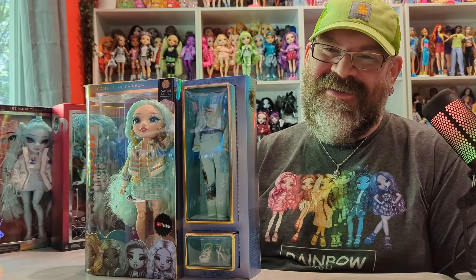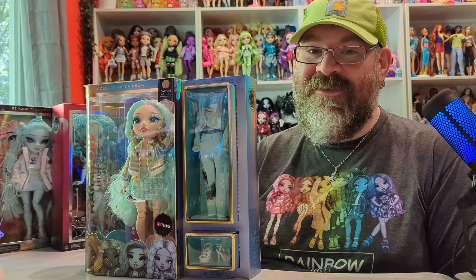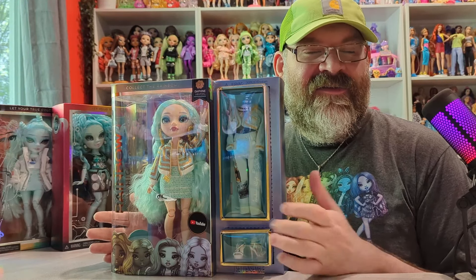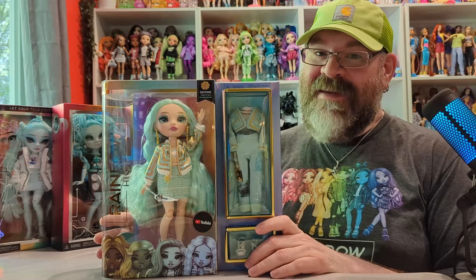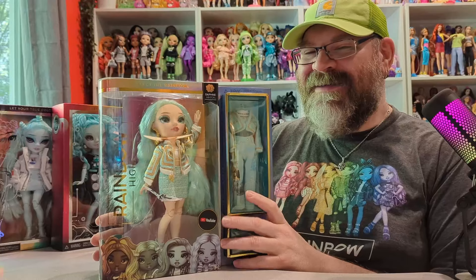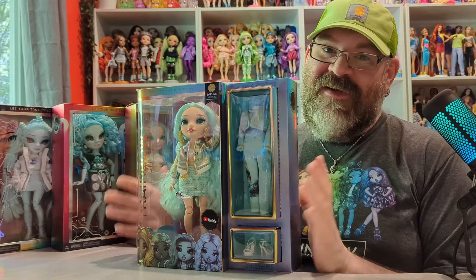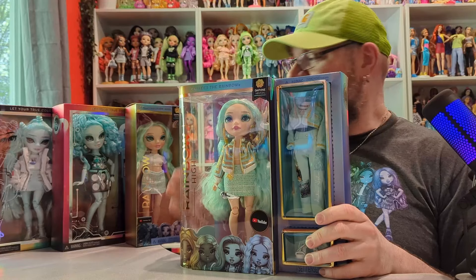Hello everybody, my name is Jonathan and welcome to Barely Unboxed. Today we are back with another Rainbow High and Shadow High video. This is part of my Evolution of Rainbow High series, where I'm going through the whole rainbow. Today we're doing basically teal, because there are so many colors of blue and green I broke them up into groups, so we have four dolls.